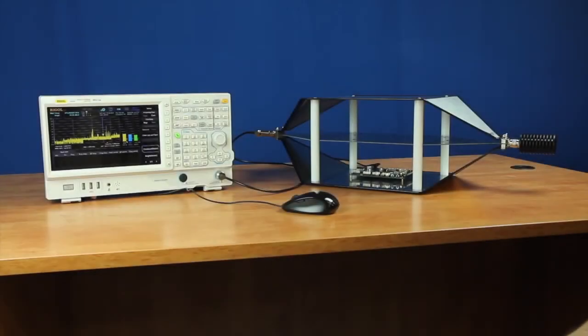Regal's EMI measurement application provides a complete EMI pre-compliance solution with scans, peak tests, limits, and multiple simultaneous CISPR detectors. With the EMI measurement mode, engineers compare, analyze, and report on EMI issues throughout their design process.